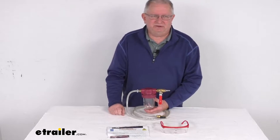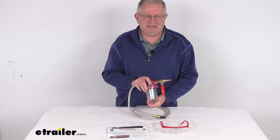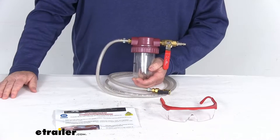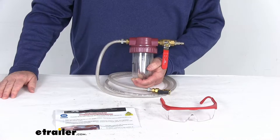Hello everybody, this is Jeff with E-Trailer.com. Today we're going to take a look at the Counteract Tire Balancing Beads Injector Pump. Tire balancing beads will install inside your tires. They help improve fuel economy and they'll increase the life of your tires by keeping them balanced automatically.